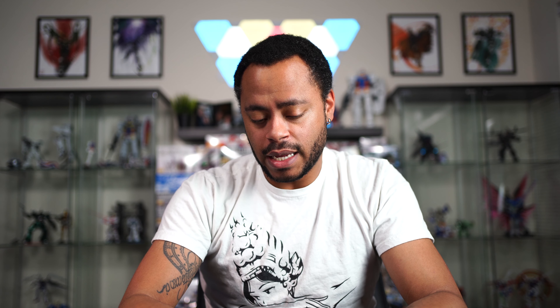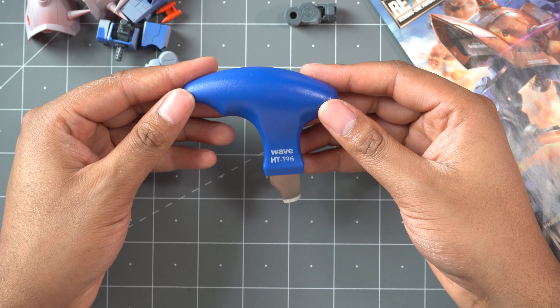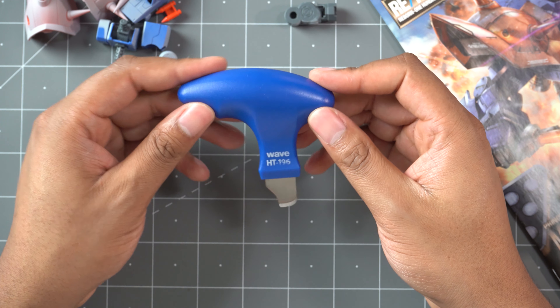I've used this on the Penelope I'm currently working on, as well as a couple of other kits, and it's been coming in super handy. I can understand why it's such a popular tool because it really does work very well — and in some instances too well. So definitely be careful when using it. Do not just roll this into your kit and pry stuff open because you will break the insides. It's definitely a tool I recommend that every Gunpla builder have in their tool kit.